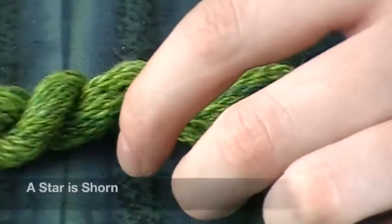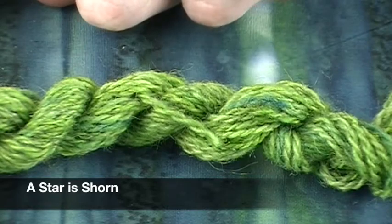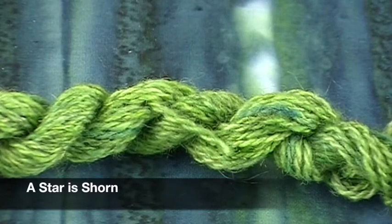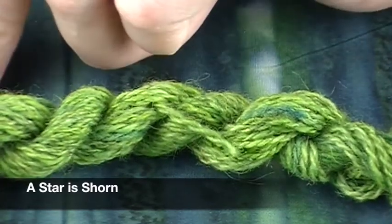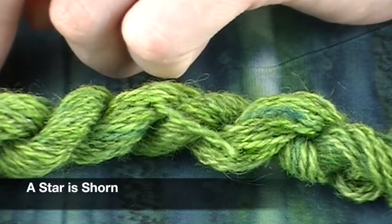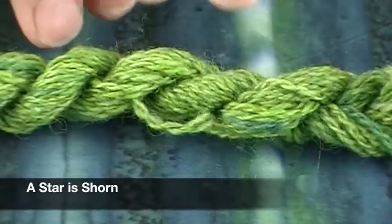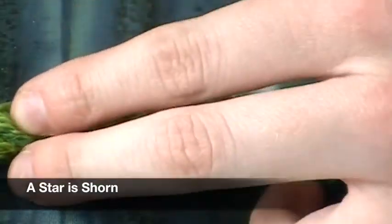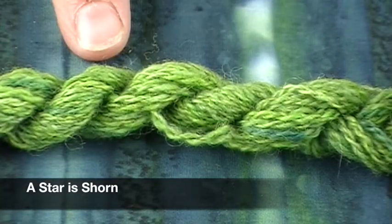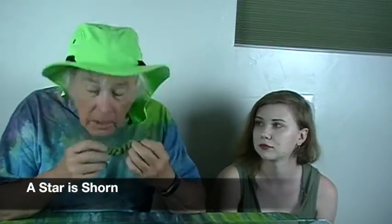This is from Star of Shorn and the color is called 'Pesto.' It's seven stitches per inch. The fiber content is Lincoln lamb's wool, Romney, Targhee, and Rambouillet. She called it pesto and it really is — it's like a fresh, bright green right out of the garden. Like you're making pesto right out of your garden. It doesn't smell like basil, though!